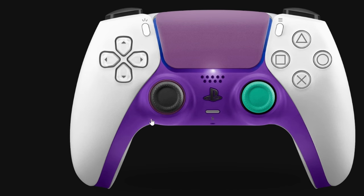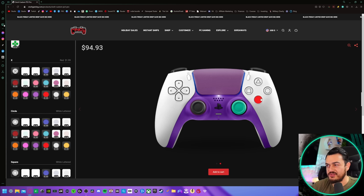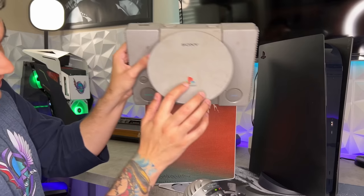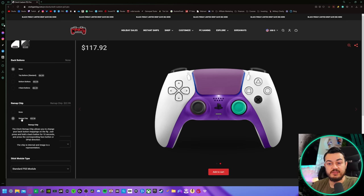For a buck, you can add some color to the anti-friction rings around the outside of the thumbstick gates. They have some face button options — I like ones where you can still see the logos, the symbols: cross, square, circle, and triangle. Remap chip is an extra $23 — I absolutely do recommend that you pop for this. Even if you use the same key bindings 99% of the time, for $23 that's absolutely worth it if you're already spending a lot on a controller.